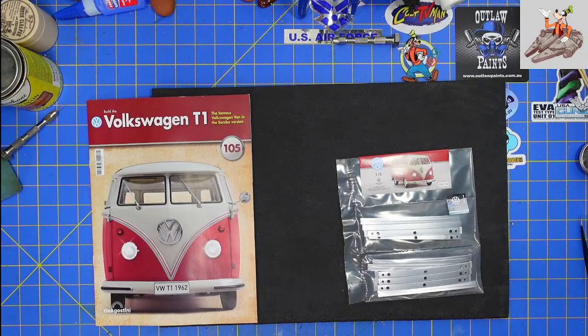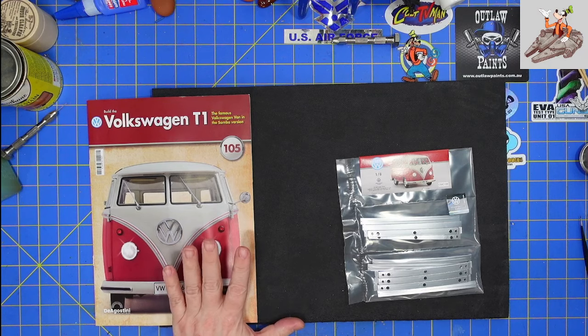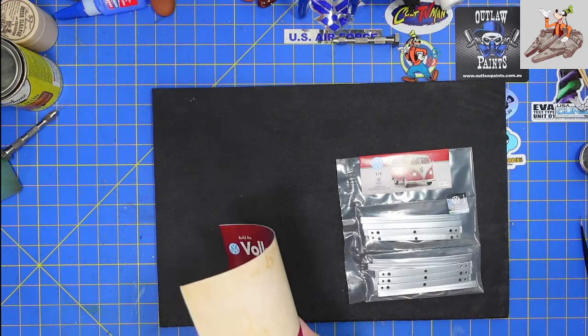Hello, and welcome to Buckman's Model Mania. Today we're going to be working on the T1 Samba from D'Agostini, Stage 105. And we're working on the roof today.